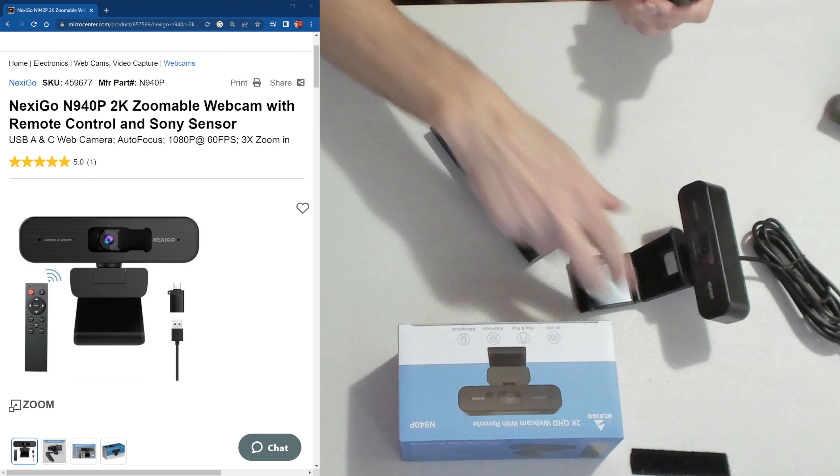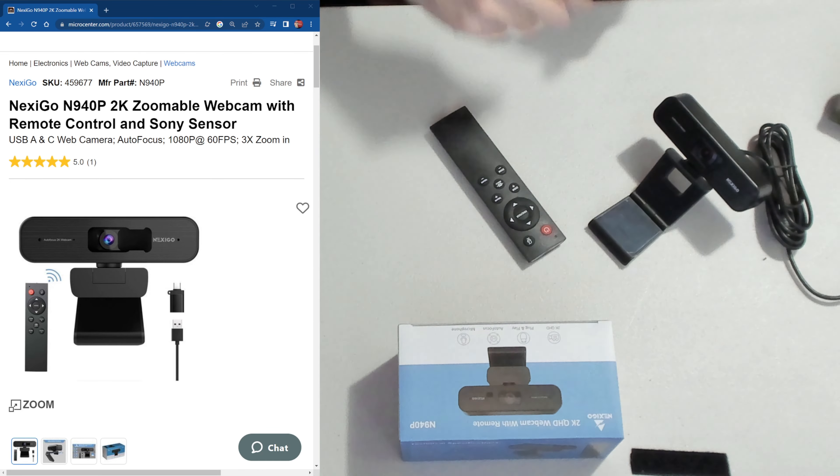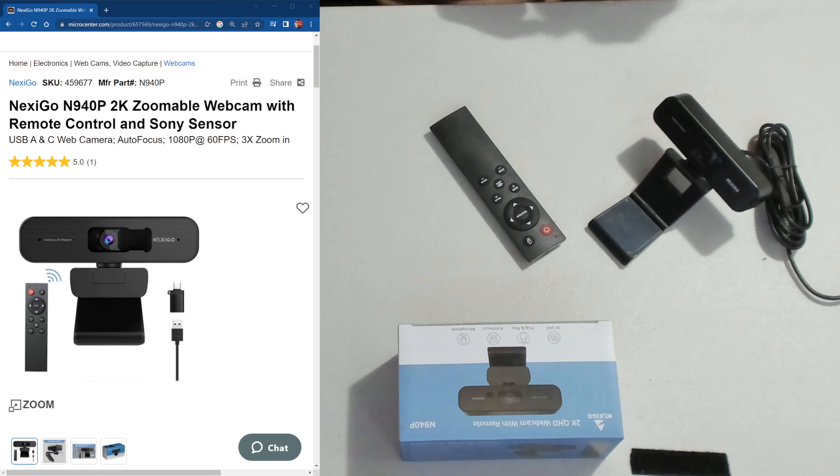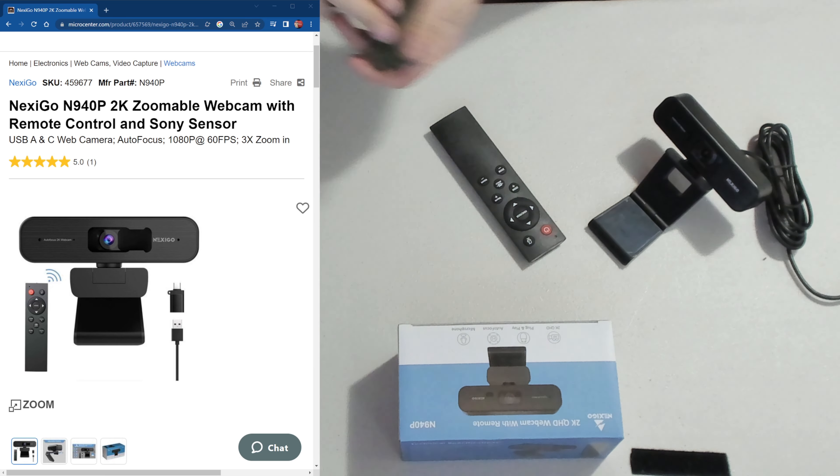Hello, GameCooker US Rocks VR here doing another unboxing video. I was shopping around for another 1080p 60 frames per second camera and I found the one you see here to the left of me. It's a Nexigo N94P 2K zoomable webcam with remote control and a Sony sensor, and you can see the specs here.